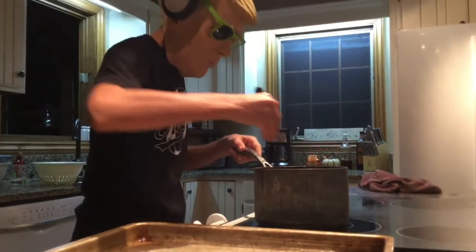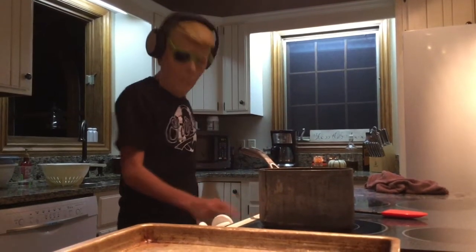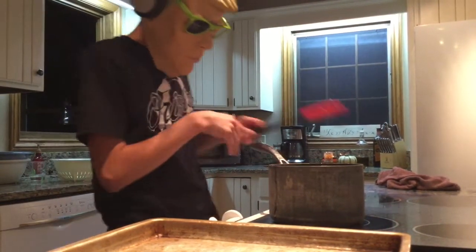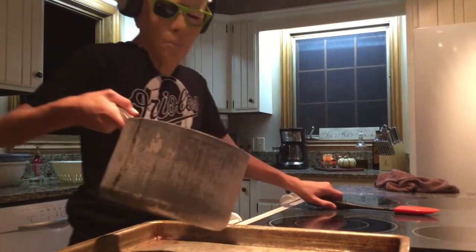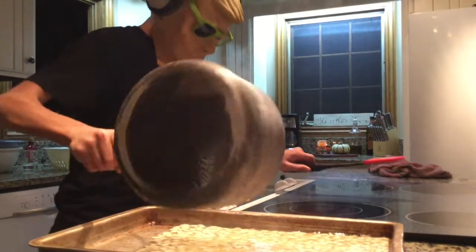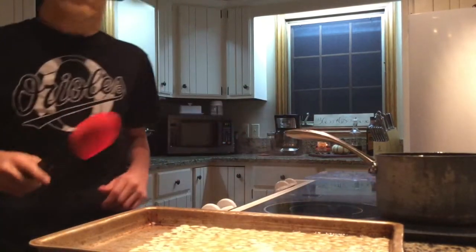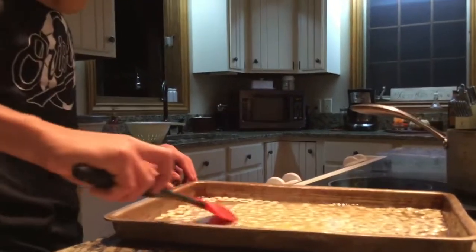We mixed up our ingredients. Now what we're going to want to do is preheat our oven to 250 degrees Fahrenheit — not Celsius, that would be pretty hot. So what we're going to do is go ahead and pour these on the pan. Don't forget to turn your burners off, kids — don't want to burn your house down.